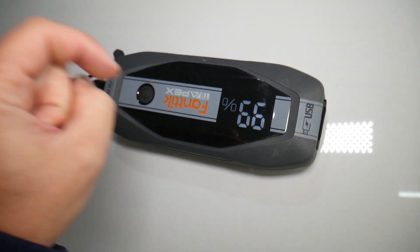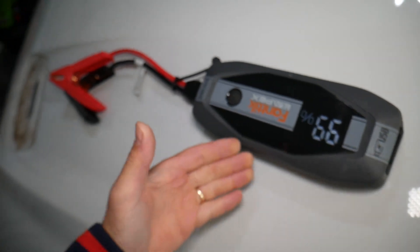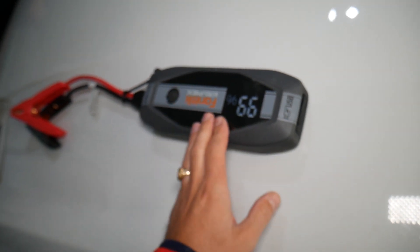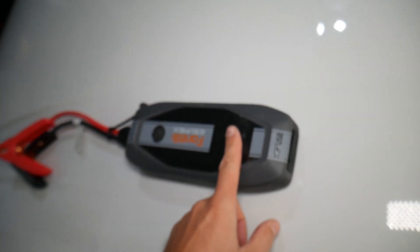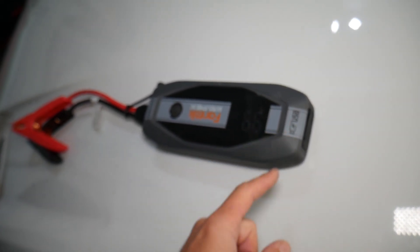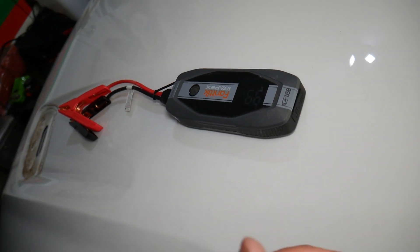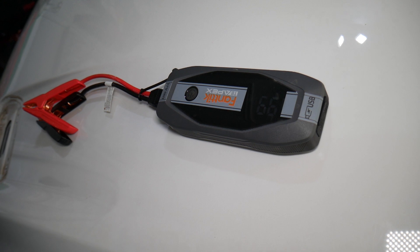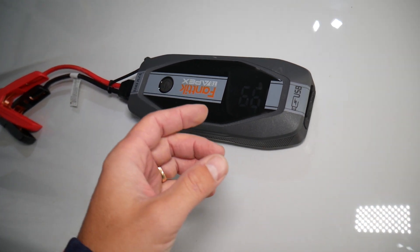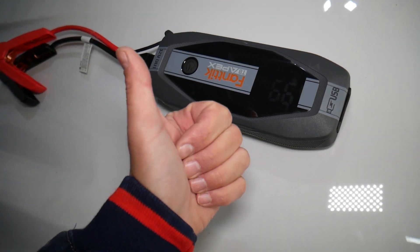If you want to see where you can get it, I'll put the link in the description below. It's an amazing jump starter — really safe, you practically cannot mess things up. The only thing I encountered: when the battery was really low, under two volts, I had to wait a little bit longer to get the start going. If the battery is over two volts, you don't have that problem at all. Hopefully the video was helpful — thank you for watching, and see you next time!